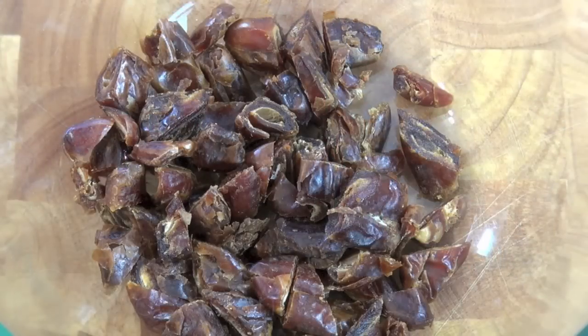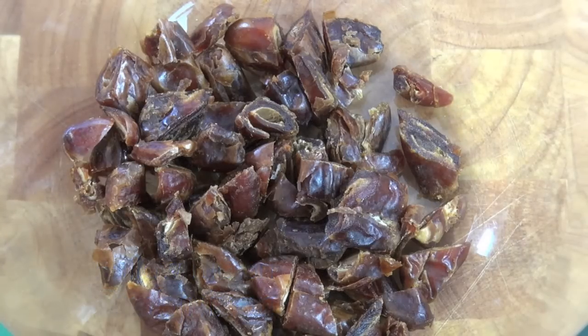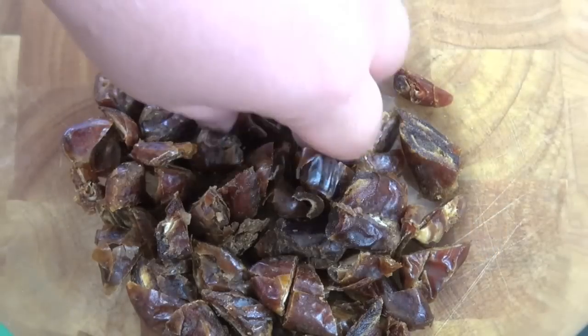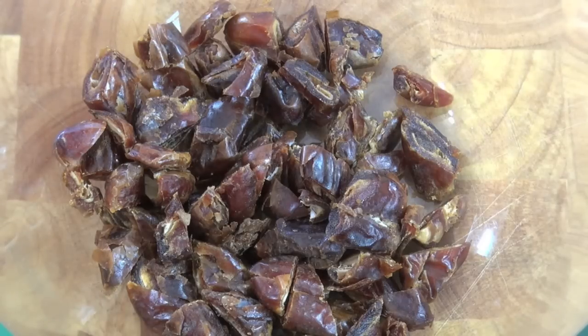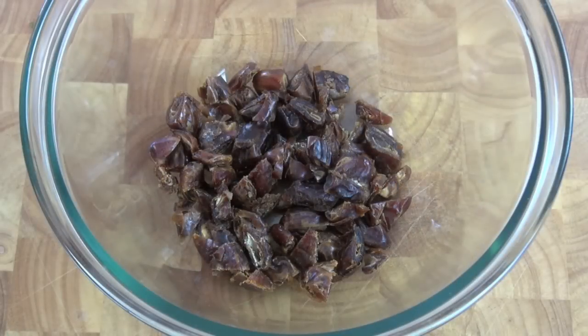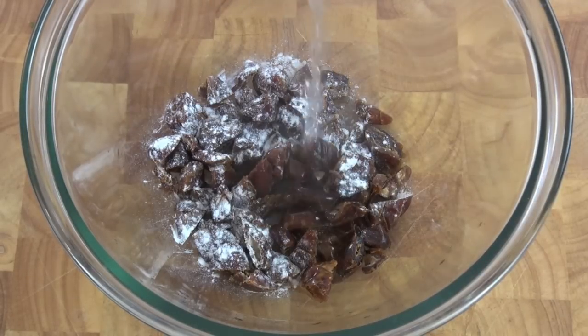The first thing we're going to do for our Sticky Date Pudding is soak our dates. What I've got here are some pitted dates — you can buy these in the dried fruit section of your supermarket. Make sure you get the pitted ones, and occasionally you'll get the odd pip in there, so I just cut them in half to make sure the pips are out, because if you get one in there they can really break your teeth. Now I'm going to add in some bicarb soda, just a little bit, and over the top I'm going to add some boiling water just from the kettle.